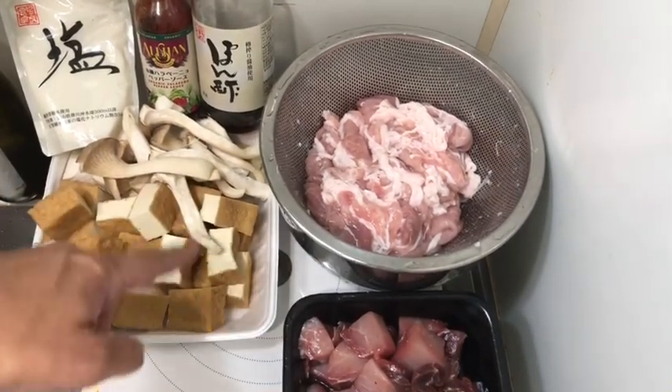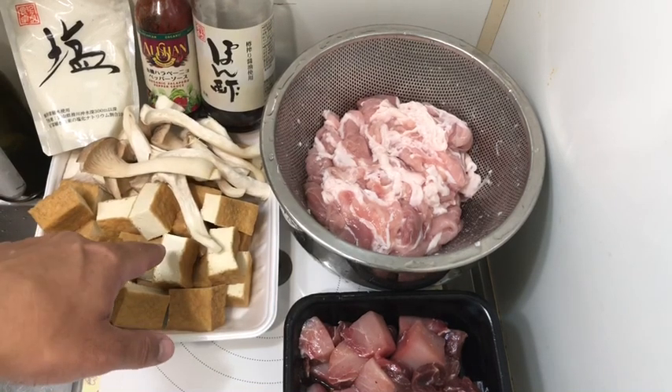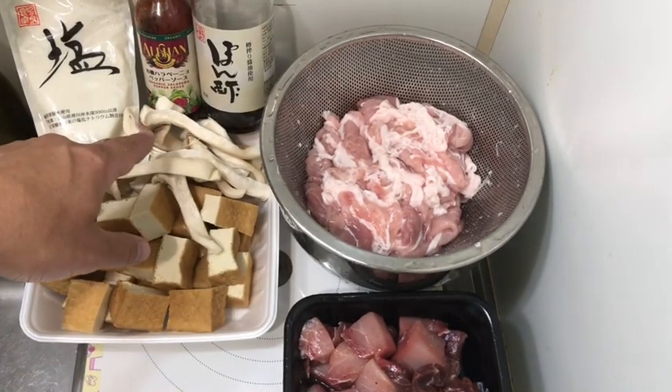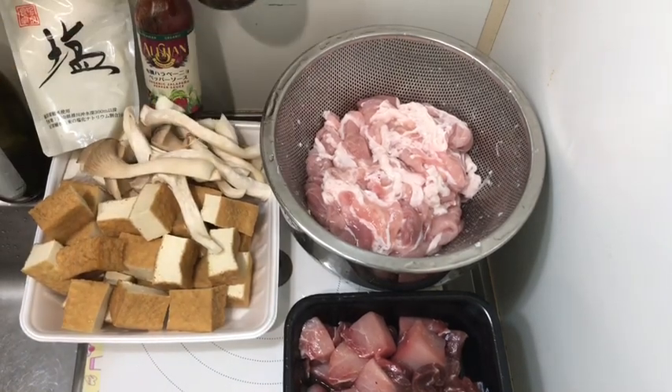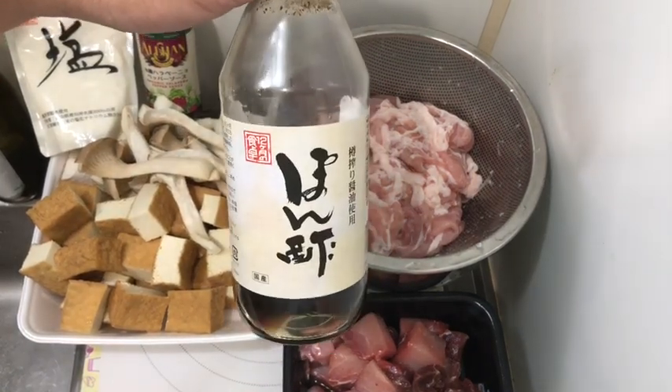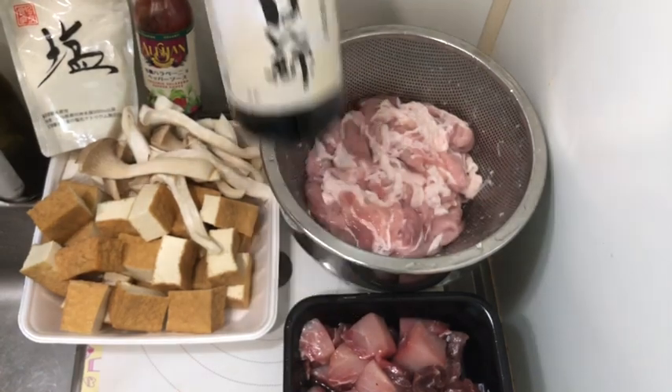A pound of fried tofu and a cup of king oyster mushrooms. And for the dipping sauce, it's the organic ponzu sauce, which is citrus flavored soy sauce.